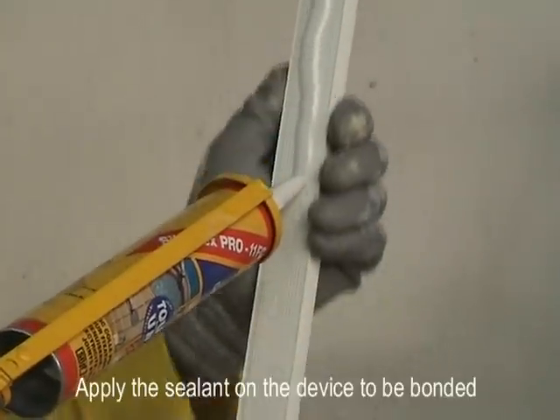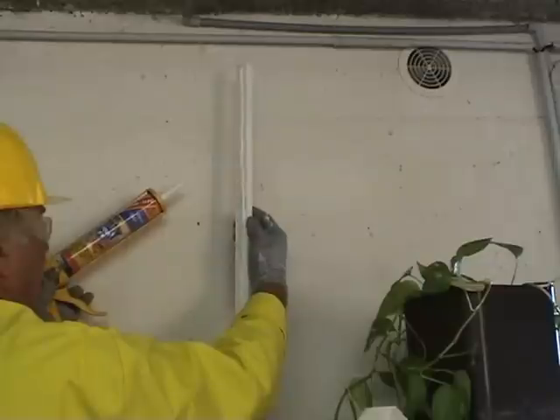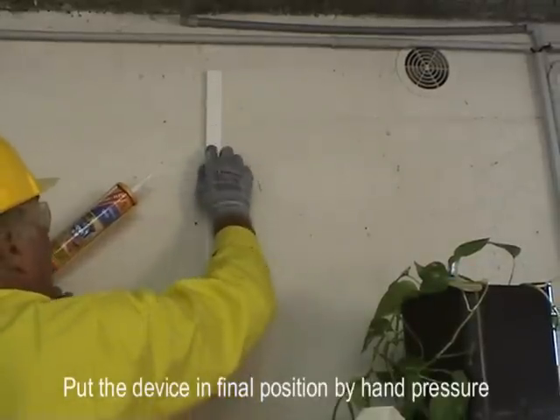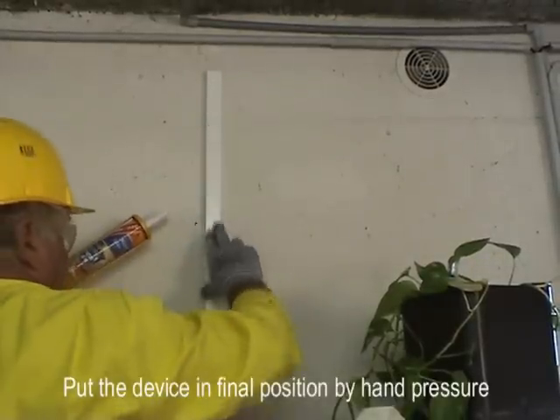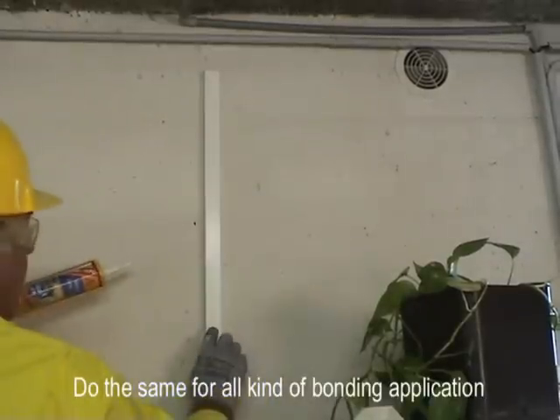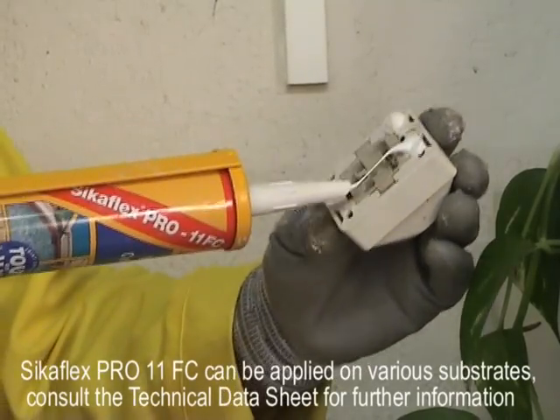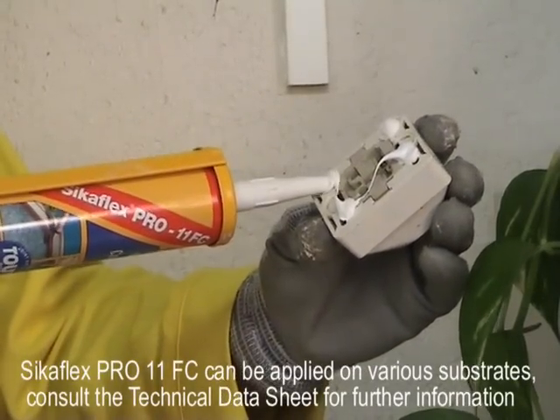Apply the sealant on the device to stick, then put the device in its final position by hand pressure. Do the same for all kinds of gluing applications. Sikaflex Pro 11 FC can be applied on various substrates.